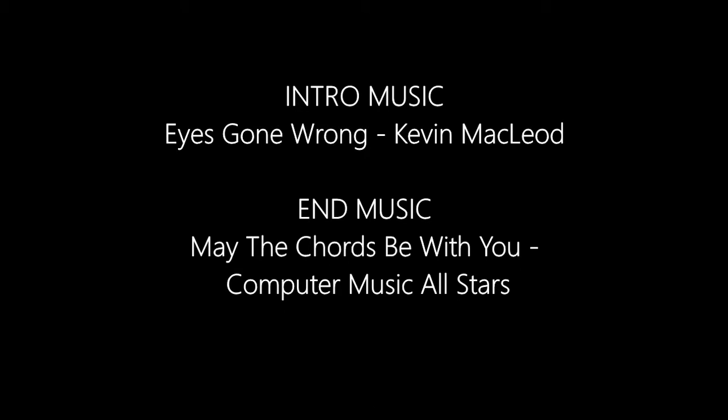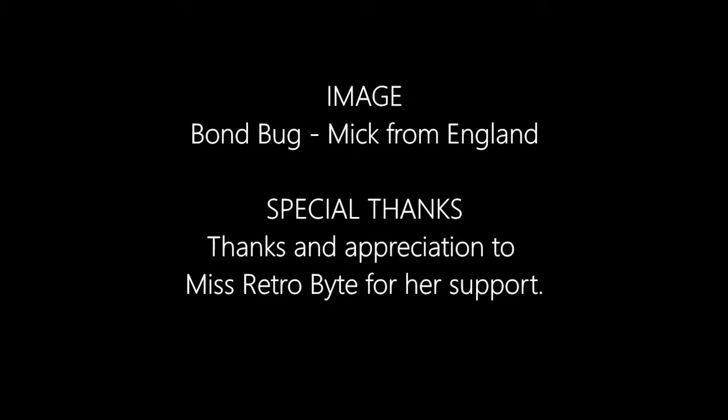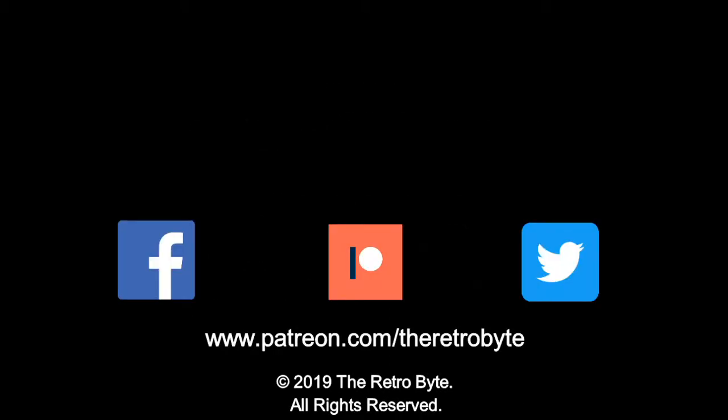I really hope you enjoyed this episode of the RetroBite. If you did, please remember to click like, and if you want to see future episodes, remember to subscribe and hit the notifications button. If you'd like to support the channel, please visit my Patreon page at www.patreon.com/theretroBite to become an official supporter. You can also find the RetroBite on social media, so why not drop by and take a look. As always, thank you for watching.